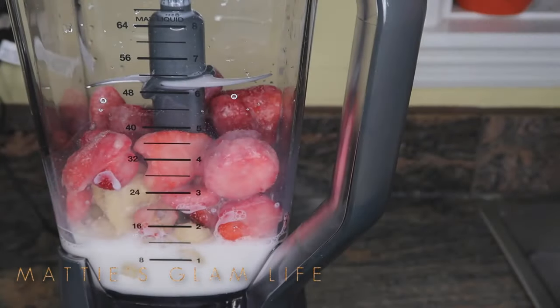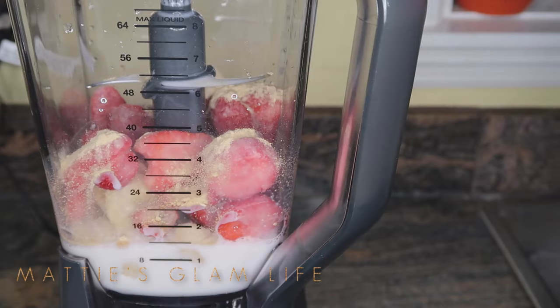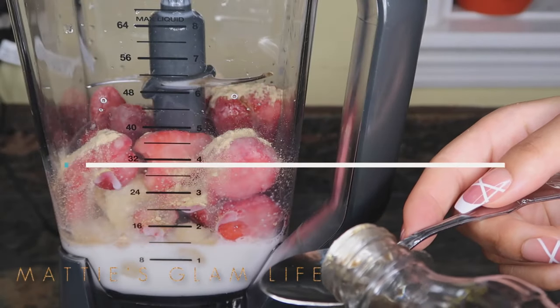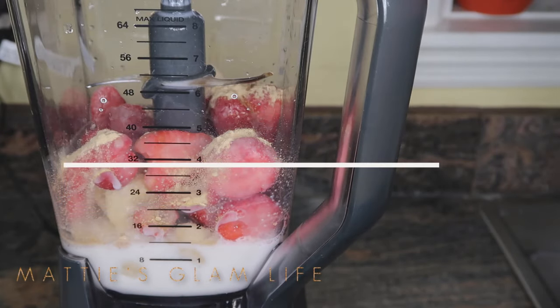Everything will be listed down below for you guys. Make sure you check out the description box as well to watch my previous video on maca root and all of its benefits for improving your breasts and also your bum. Moving along, I'm going to add in one teaspoon of vanilla extract — this is optional, but I wanted it for an extra kick of flavor.